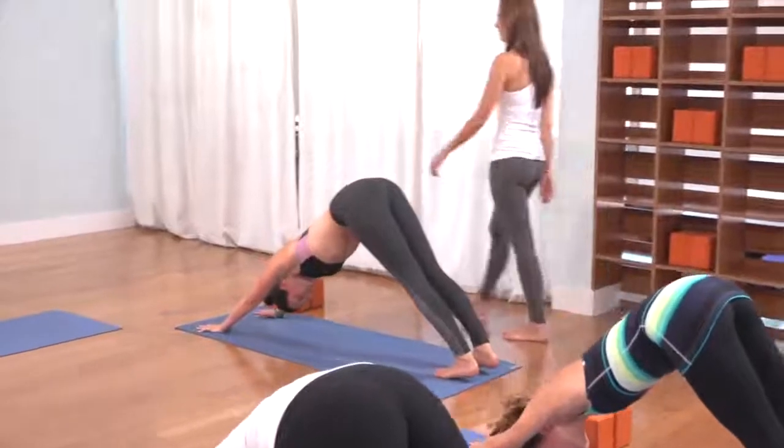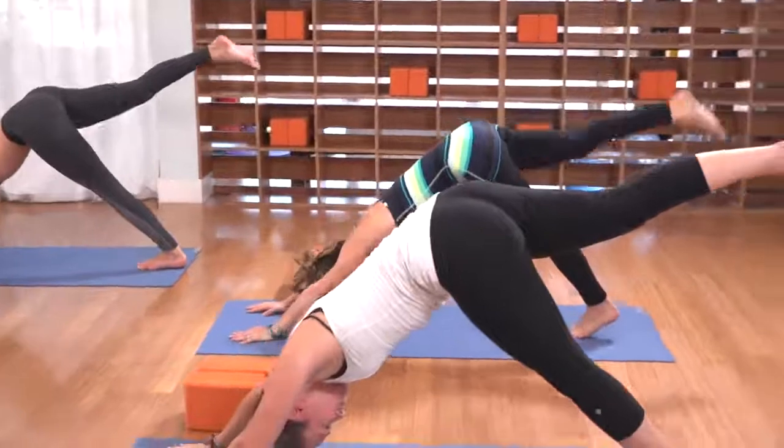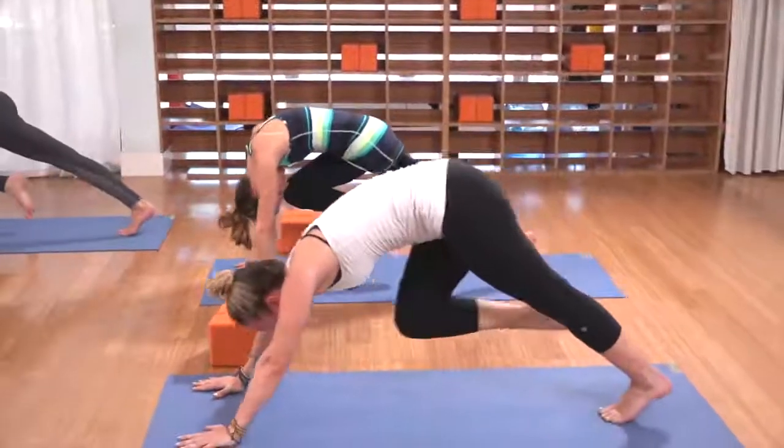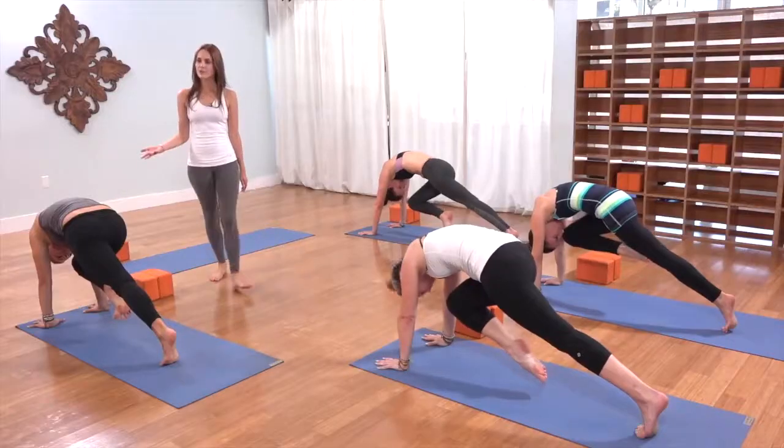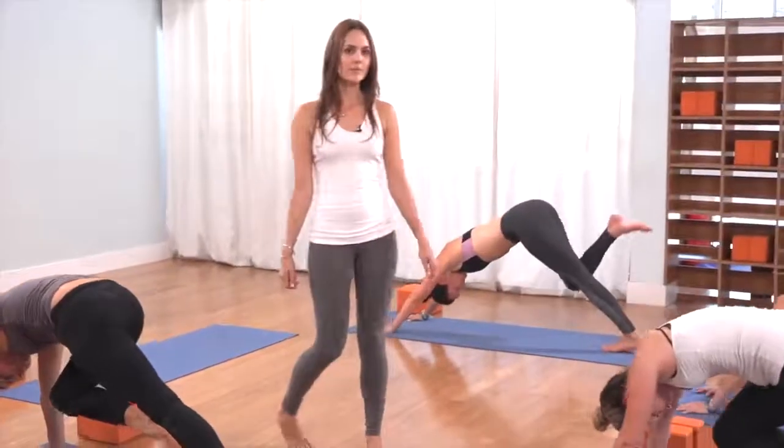On the inhale, lift the right leg to the sky, driving the right heel back. As you exhale, knee to the nose, bring it into the center, roll the shoulders over the wrists. Feel the thighs suck up to the chest, feel the belly button suck up toward the spine. Inhale, right leg lifts up and back.